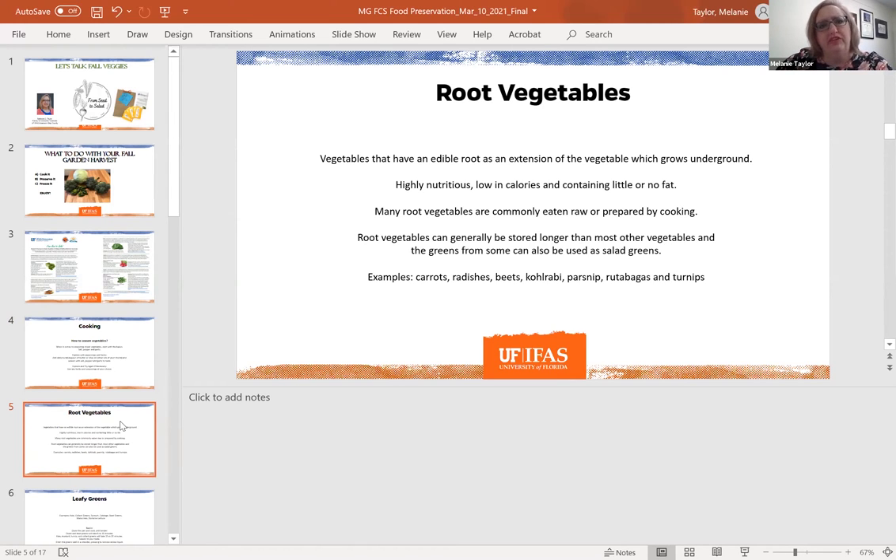Root vegetables are great in the fall, and you're going to get some from your seed kit — particularly carrots and radishes. Root vegetables are the edible root that grows underground. They're generally highly nutritious, low in calories, and have little to no fat. Many are commonly eaten raw, though you can also roast or steam them. Root vegetables can generally be stored a little longer than leafy vegetables. Examples include carrots, radishes, beets, kohlrabi, parsnip, rutabagas, and turnips.